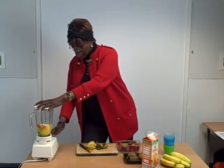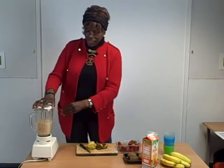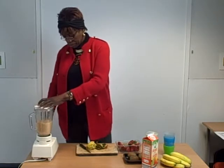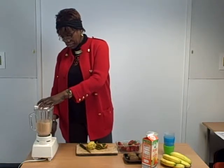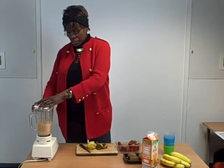But here we go, we will press the blender. About 20 seconds. We can make it faster as well. And we stop it.